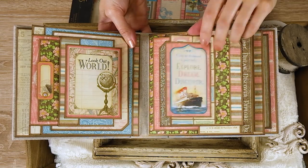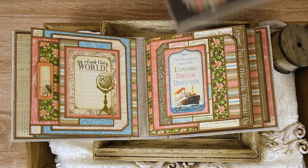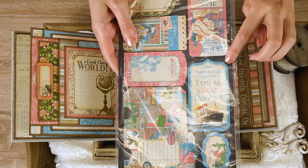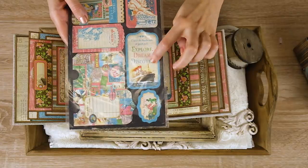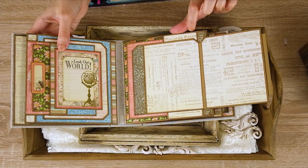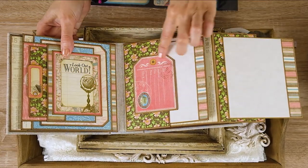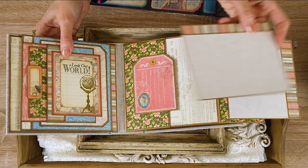On the next page — this tag is also from the tags and pockets sheet. You can improvise if you can't find all the products from this collection. Here you see a tag from the pockets and tags sheet. This flap opens, and it's a double flap — it opens and is attached on a very small flap — and then everything opens. Here you have a tag-shaped flap where you can write journaling, a quote, or whatever you like.